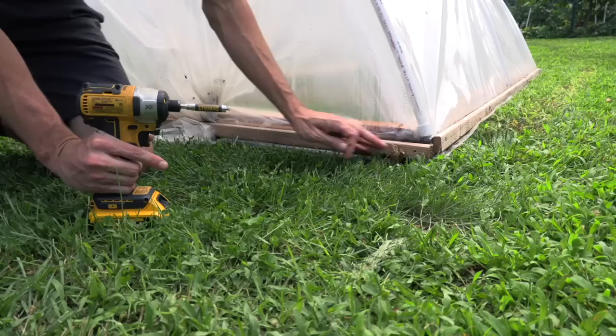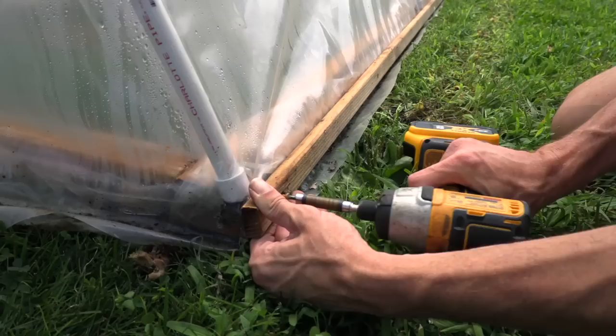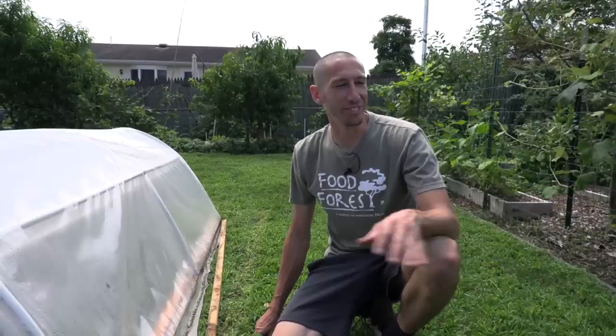The first thing we're going to do is just take off all the plastic. I used screws and a furring strip here so we could easily just disassemble it. There we go, that's the last piece. Now I'm just going to take the plastic off.